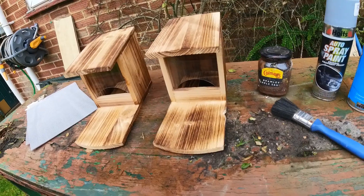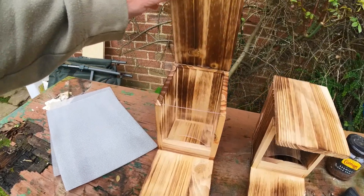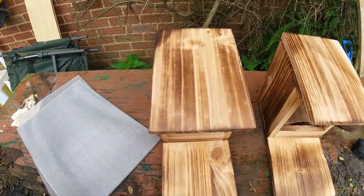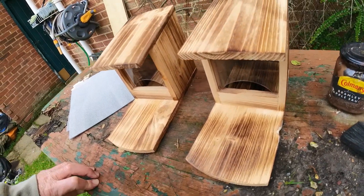Right, hello everybody. What I've got here is some squirrel feeding boxes from Amazon. They're pretty cheap — about 12 pounds each — so I thought they'd be good to feed a few squirrels in the woods so we can shoot them from a hide.